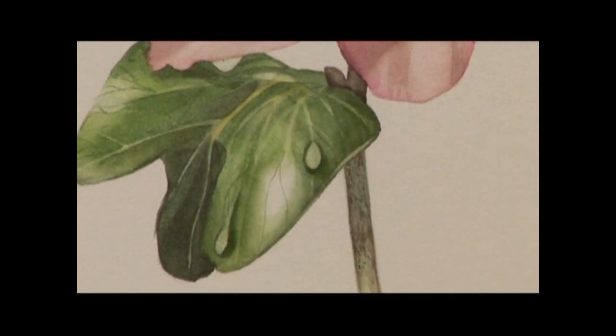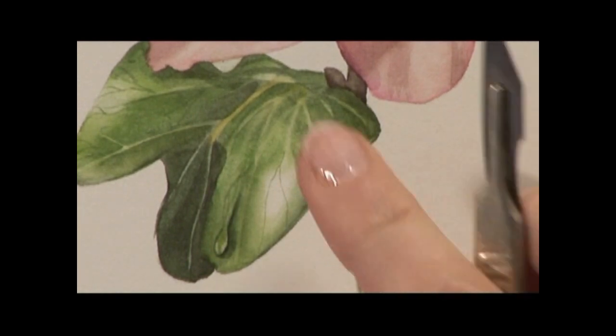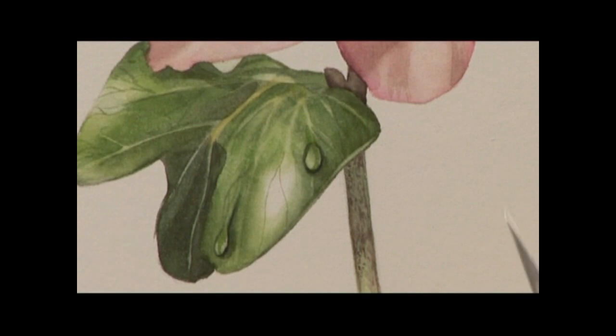It is very important now at this stage to let that completely dry before you go on to the next stage. When you are happy that it is totally dry just check it with your fingertip.